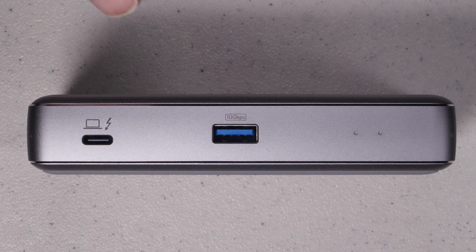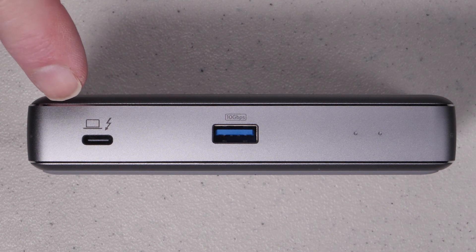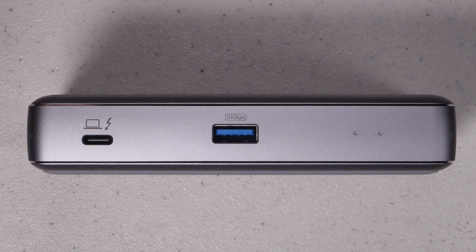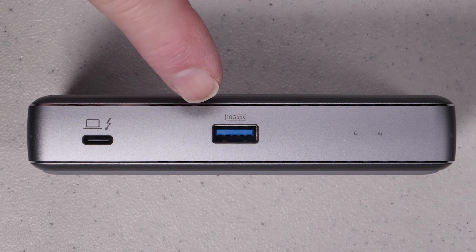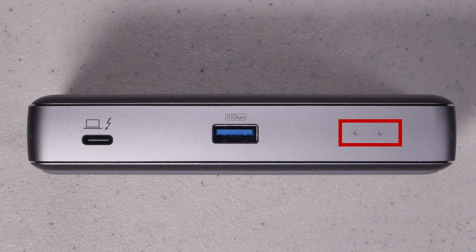On the front of the unit we have a Thunderbolt 4 upstream port that connects to your laptop and is capable of delivering 85 watts of charging power. Next to that we have a USB 3 Type-A port and a couple of LEDs for power and status.